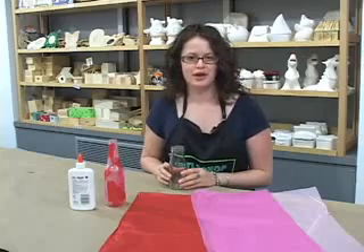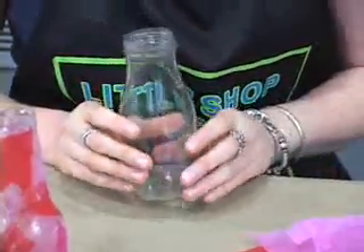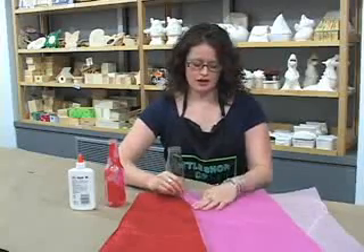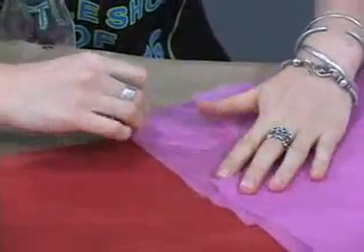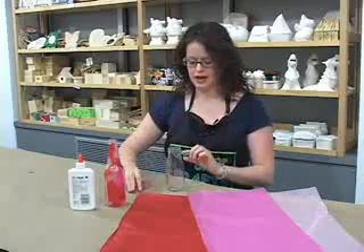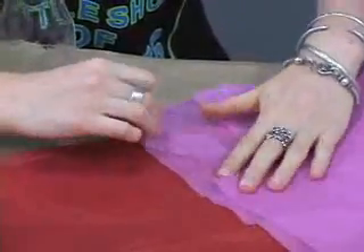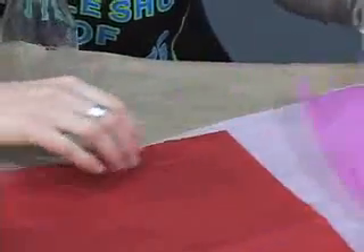You want to take your glass bottle, wash it, take any labels off, and then you're ready to start. All we're going to be doing is tearing tissue paper into different shapes and then gluing it on top of the bottle. I like to get a few pieces torn off first, just to give myself a start.